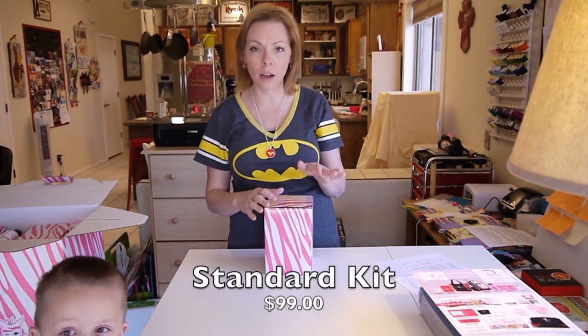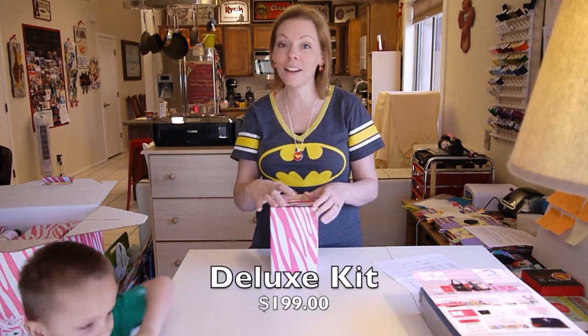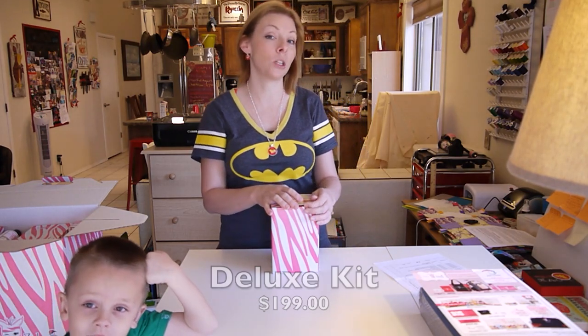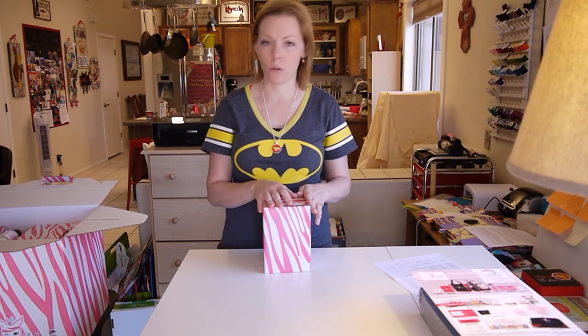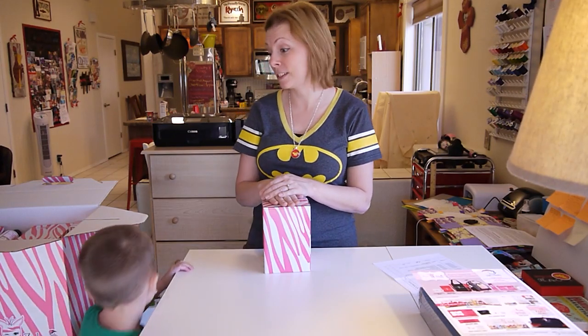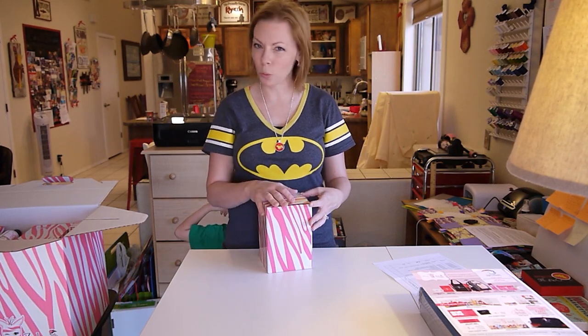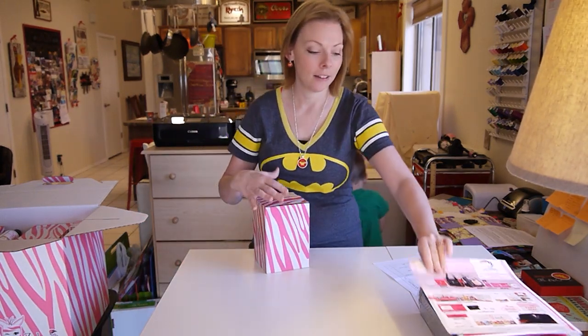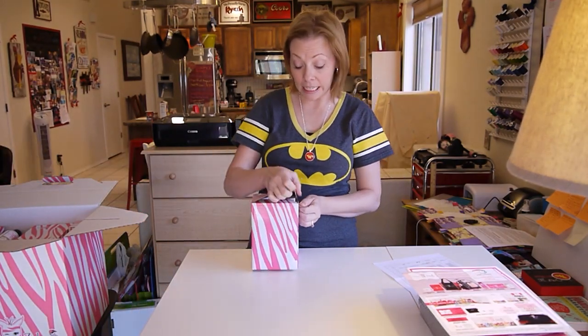You can get the $99 option or the $199 option. The $199 option comes with a rolling bag, a Pink Zebra bag, a Pink Zebra purse, and a hat, I believe. I just figured I don't really want that just now. This kit right now is fine for me, and I might want the nicer one later. So I got the $99 kit.